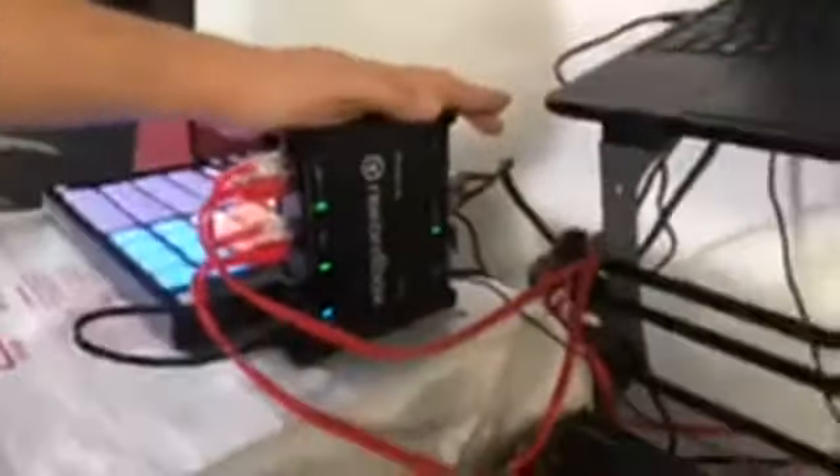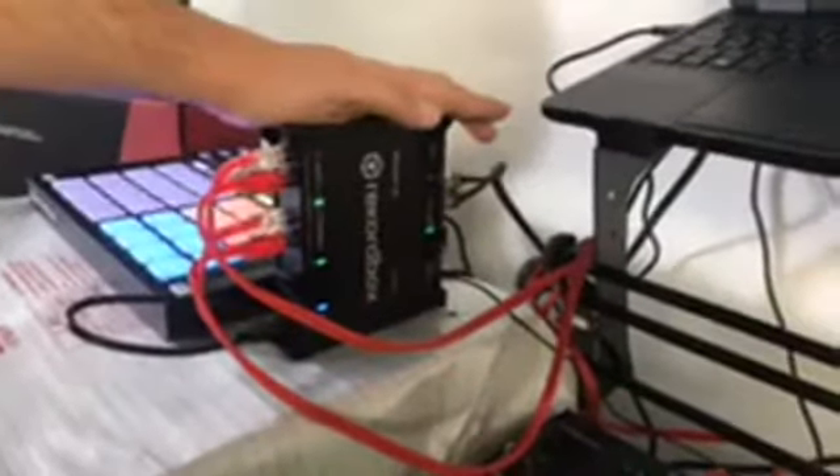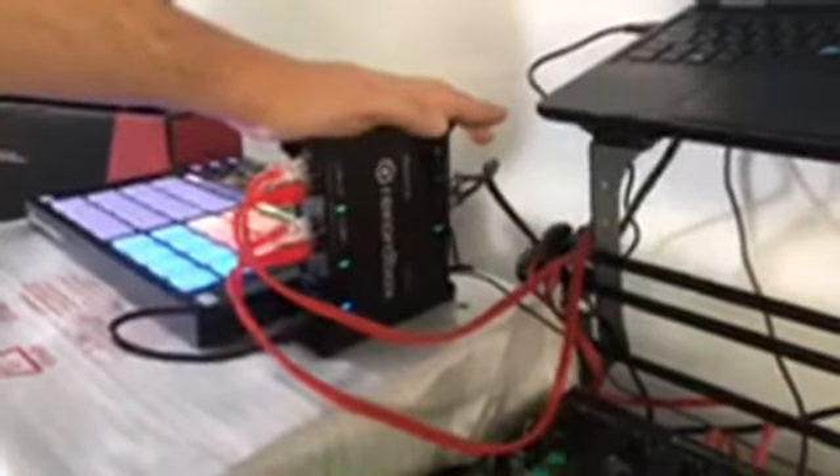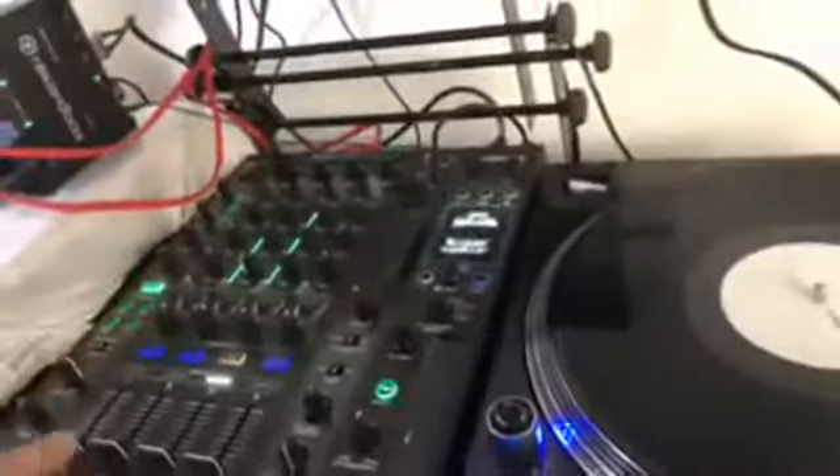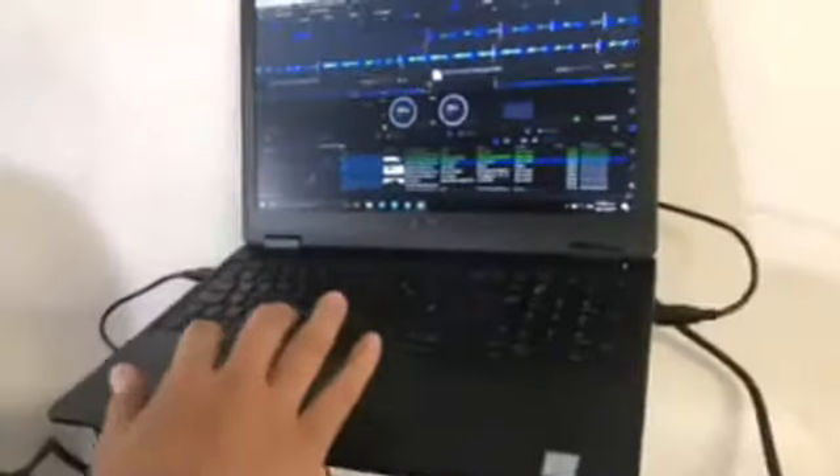This interface allows us to have a DVS control in any system. In fact, it includes Rekordbox DJ and Rekordbox DVS. So here we have a clear example of a mix that is not Pioneer, but we can control our music directly, thanks to this mixer.